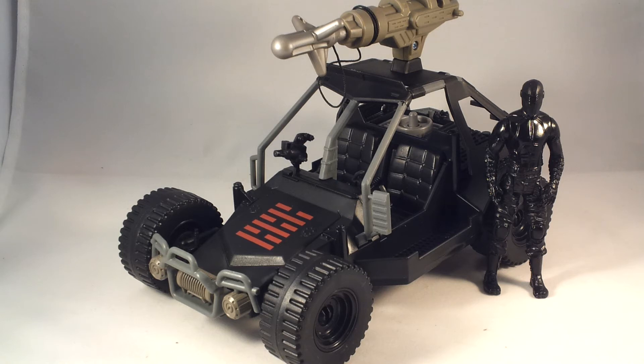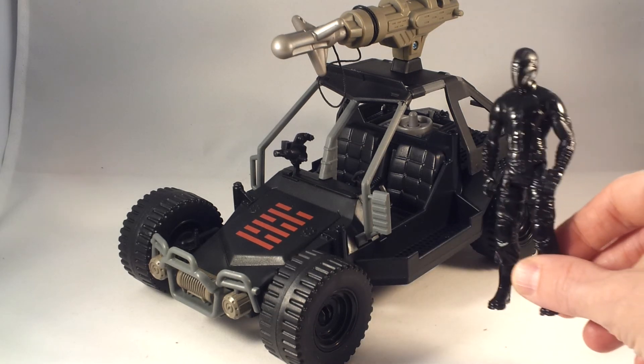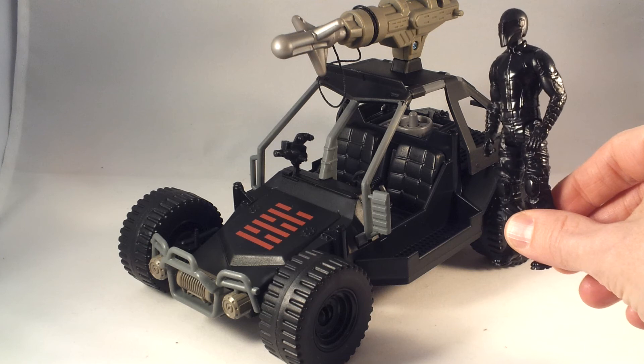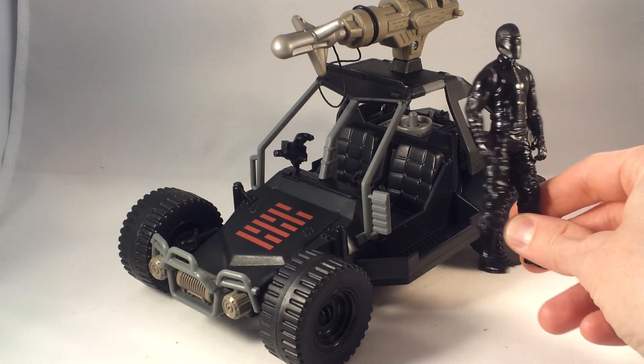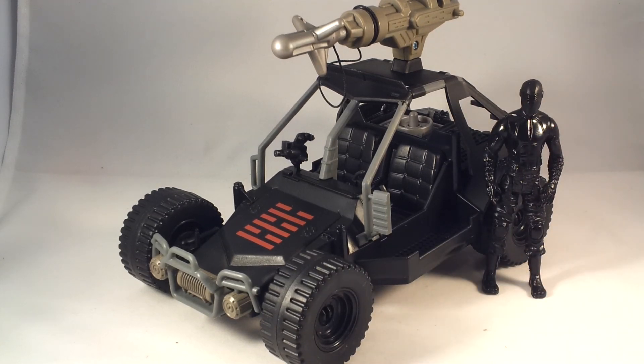This is similar to what we see in a lot of other Hasbro lines with the driver figures — like the Marvel movies and things like that. It's just cost saving, but hey, at least we got a figure. I'm kind of into these simplistic figures in some senses, and it's a shame that it's in G.I. Joe, but I can appreciate it for what it is. I do like the whole thing as a whole — it's pretty nice actually. I was again surprised and glad I picked it up.